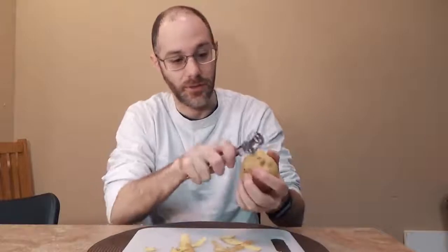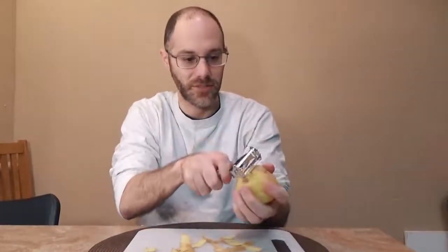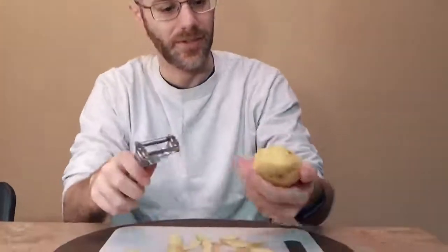Let me just get the whole thing peeled here — not the whole thing, but at least half of it. Okay, so now I have a side of a potato that's been peeled. I'm going to flip it over to the other side and see how it does a julienne cut. Let's see how that works.